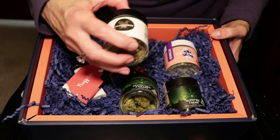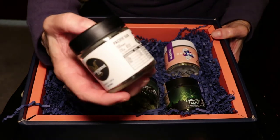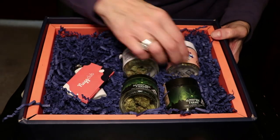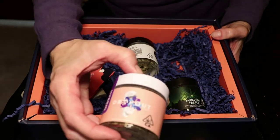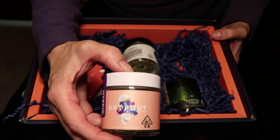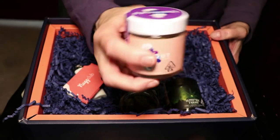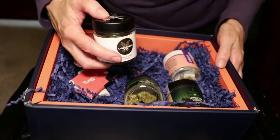We have Clay Broom Company — you can see this one is a sativa, it is called Pacific Sun. And then finally we have this one from Dropout, and they sent a hybrid, so there are four jars in here.